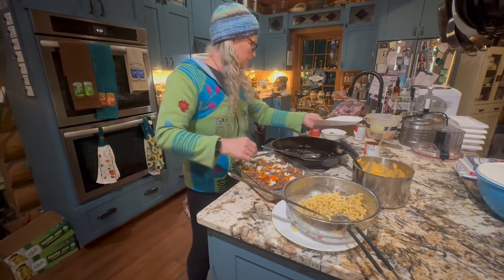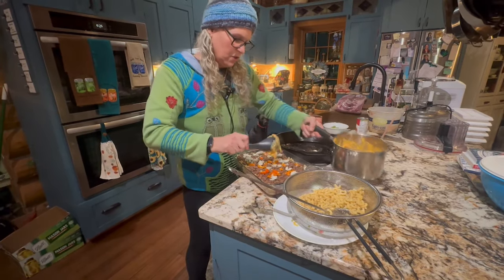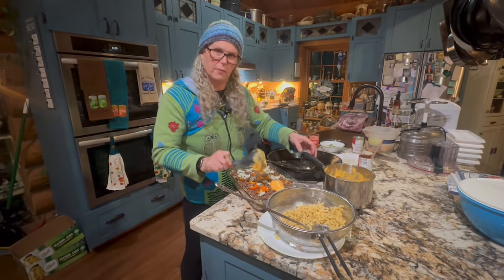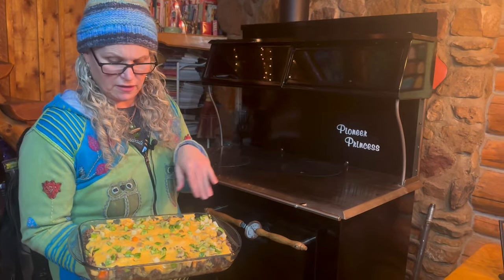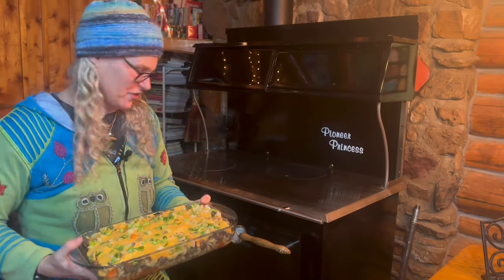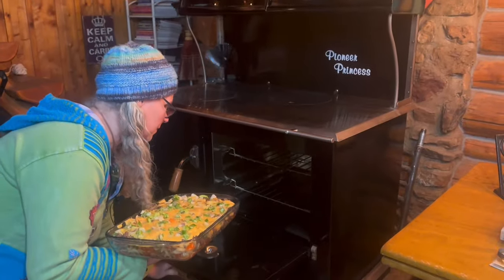I'm going to go ahead and just use everything I got here. Put some more noodles down, cheese down on the top, and that is it. I will meet you over there at the Pioneer Princess. I did have to reheat the cheese up, and on top I added the freeze-dried green peppers. The oven is up to about 325, so that would be a good time to go ahead and put it in.